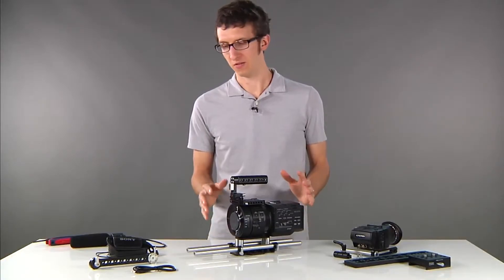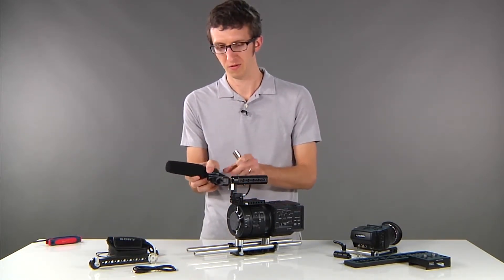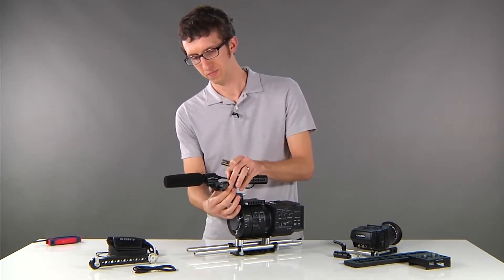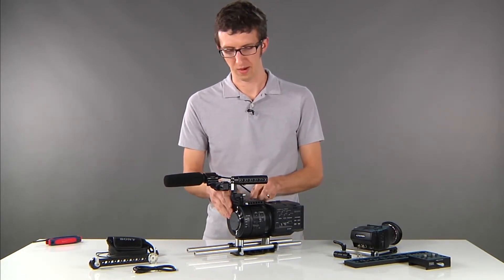In this configuration it's great because you can attach the included Sony shock mount with microphone to this hot shoe here and then plug your mic in on the back.